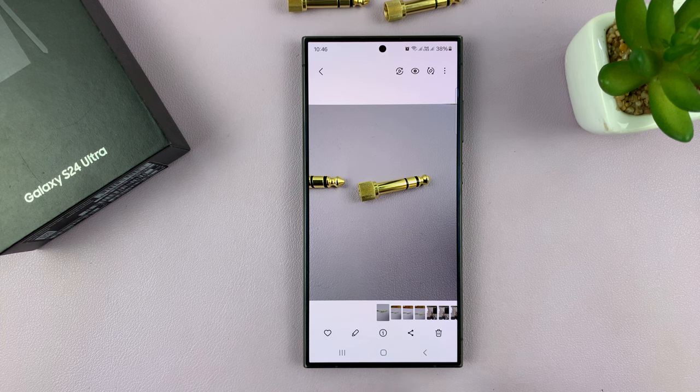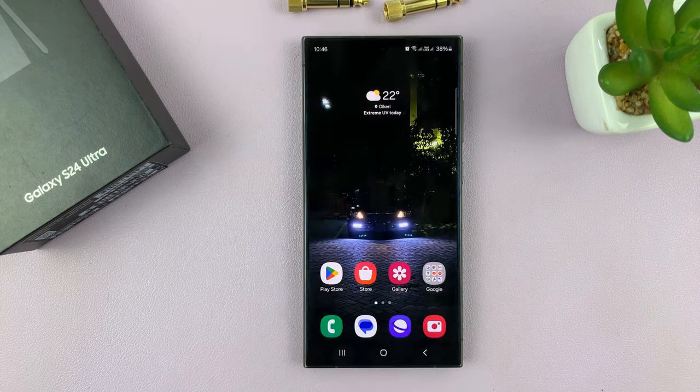And that's basically how to take burst shot photos on your Galaxy S24. Thanks for watching — comments and questions down below, and good luck.